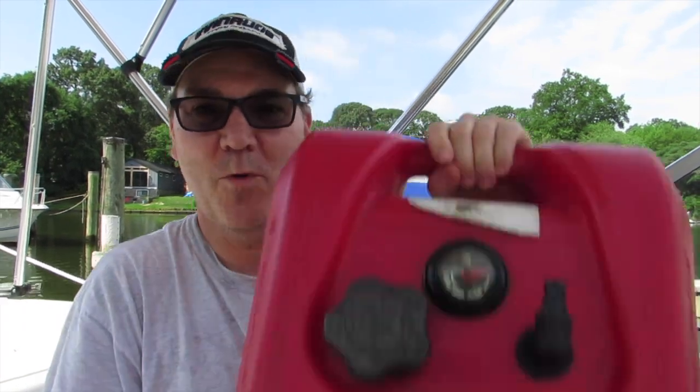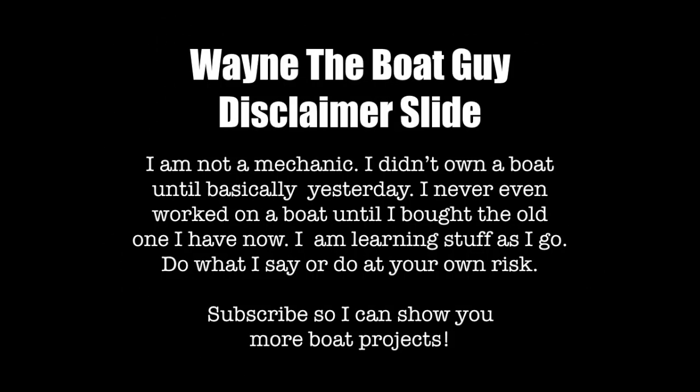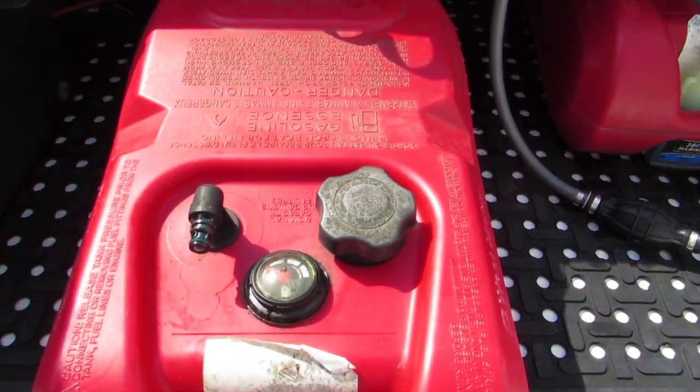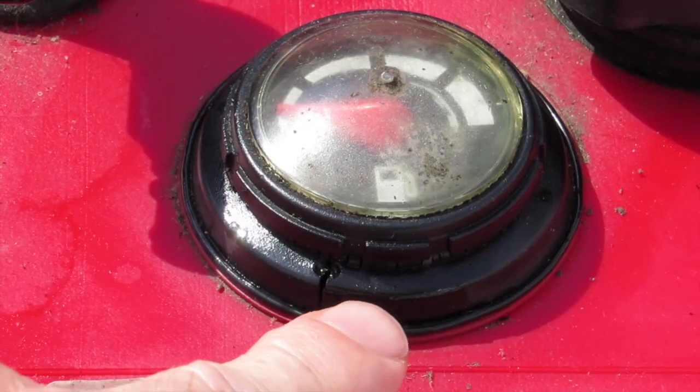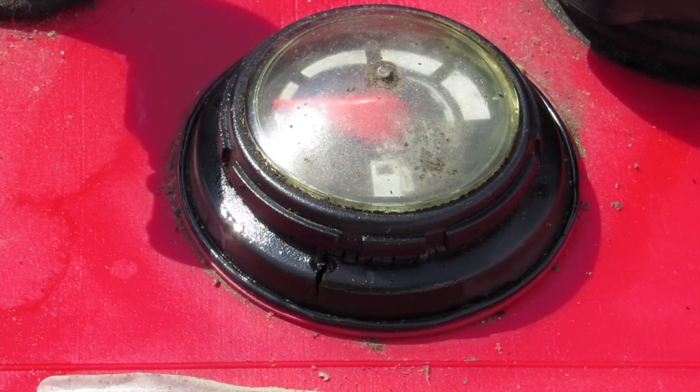Hi, I'm Wayne the Boat Guy. We're gonna see if we can fix my leaking six-gallon fuel tank today. I recently discovered one of my six-gallon fuel tanks was leaking right around the gauge. There's a split right next to the gauge on the top of the tank, and there's a little bit of fuel leaking out of there. Nothing is leaking around the cap or where it connects to the fuel line — it's just right here around the fuel gauge. The modern tanks are actually supposed to puff up whenever they're filled up with pressure. This one has not been puffing up, and you can smell gas around it a little bit. So it's not safe to use like this, and it needs to be addressed.